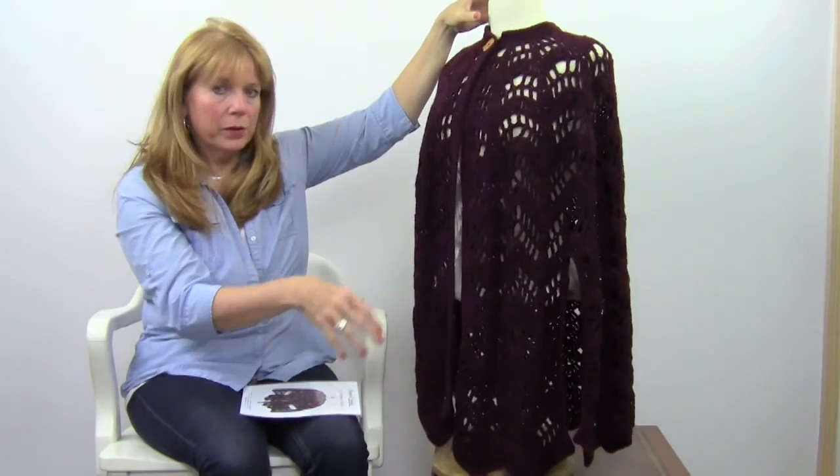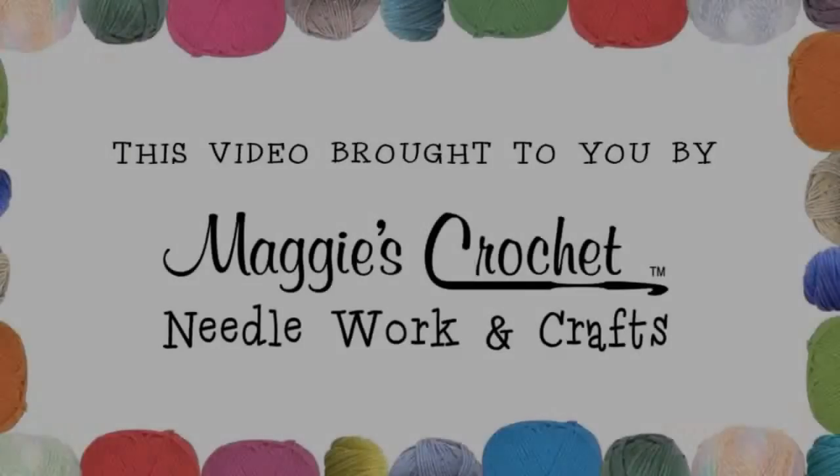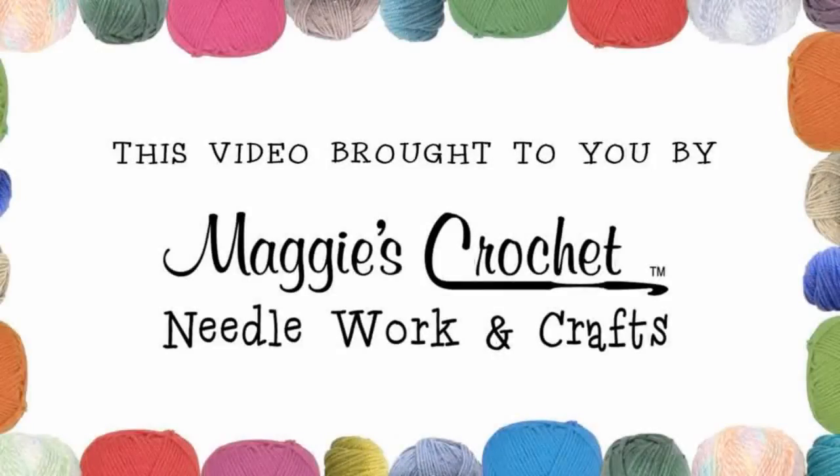That is pattern number PA408 and it's available at maggiescrochet.com. Thank you very much for watching.